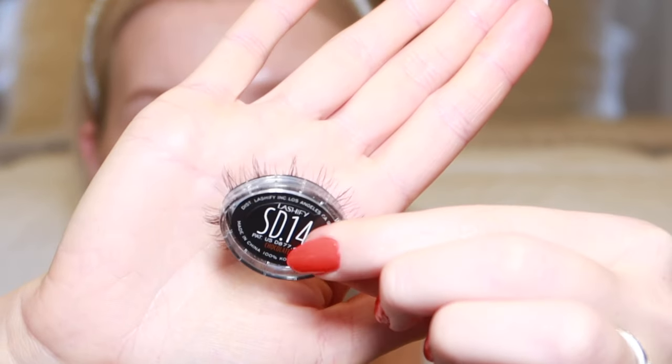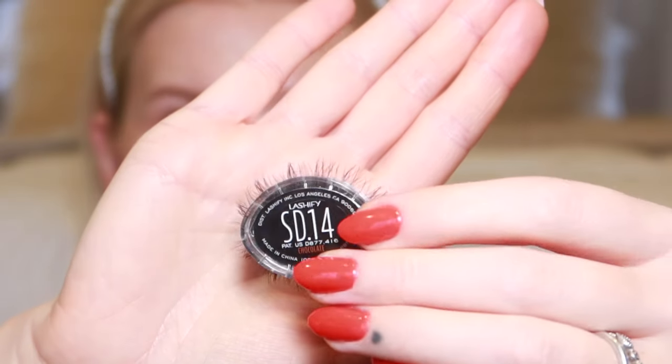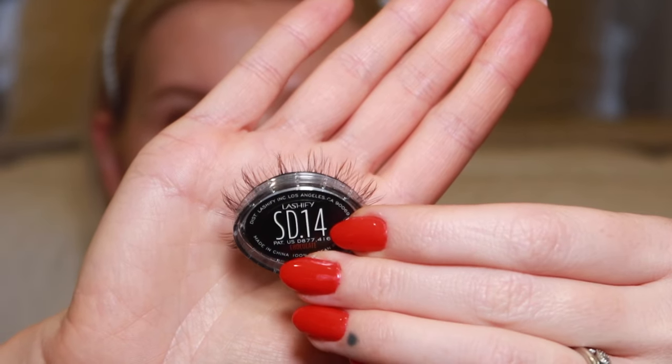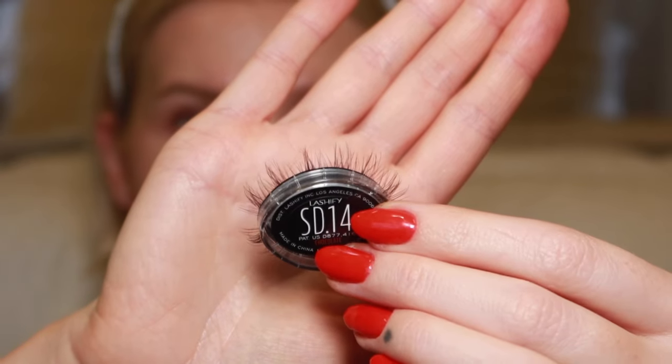Let me open up one of the lashes to show you what they look like — I've never tried them but they have been around for a while, they're just new to me. Here's a close-up: the lashes look really pretty. Unlike the Starburst, I think these are softer. You can see they have a little bit of a spike in the center but overall a soft glam look. I'm going to do a cat eye lash map — I have 10, 12, and 14. I'll start with 14, maybe do two 14s, one or two 12s, and finish with a 10 in the inner corner.